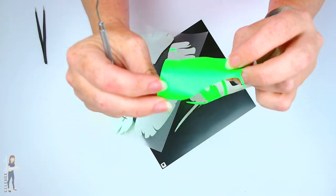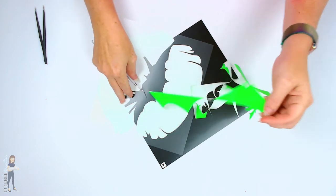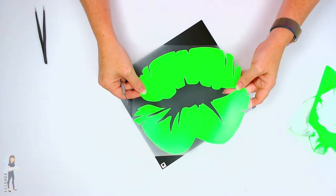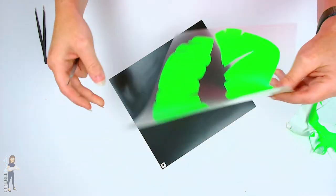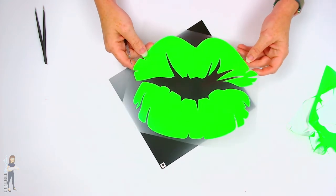I've turned up my color intensity to try to show off how neon this is, because it's hard to tell on camera. But I think that looks really awesome - it cut great, no problems at all.